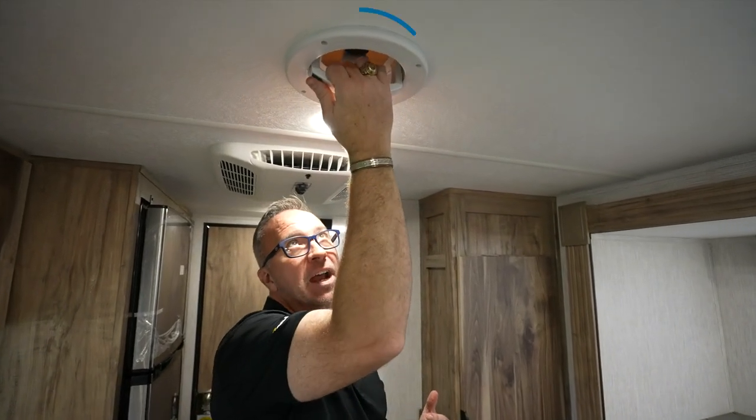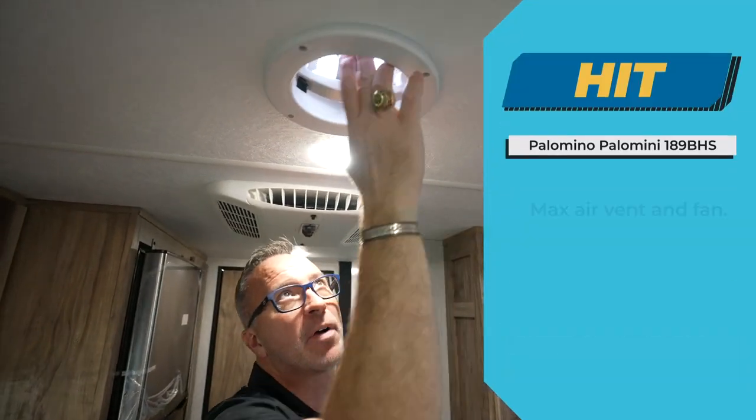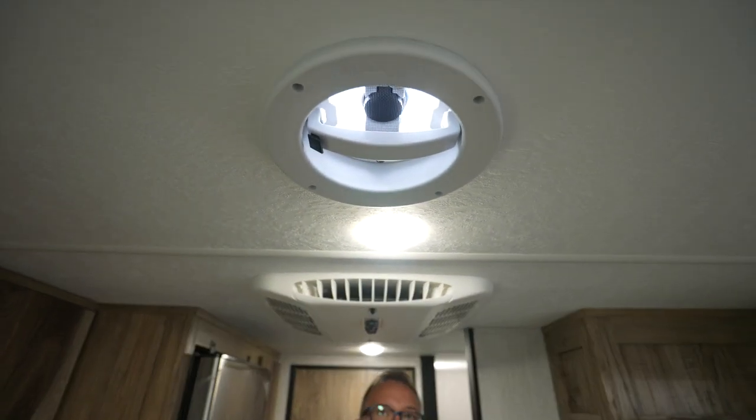When it comes to cooling smaller RVs, especially when you're only talking about a roof-mounted AC, having a good vent and fan is a hit. This Max Air Vent right here — easy operation, but still incorporates the Max Vent and the Max Fan. That, my friend, is a hit.